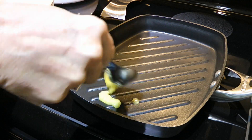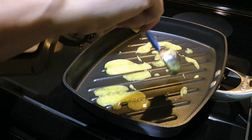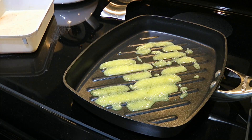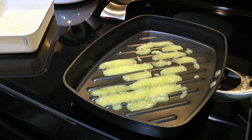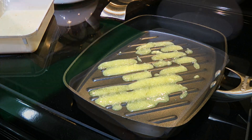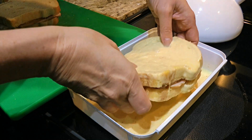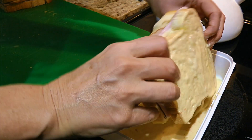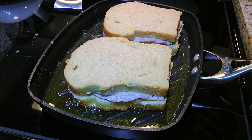Here I'll be using a panini pan but feel free to use a skillet. On medium heat, we'll add clarified butter. Because of its smoke point, the sandwiches won't burn when cooking. It seems like a lot of butter but it needs a lot to have that beautiful texture on the outside. When the butter is hot, we'll dip both sides of each sandwich in the egg mixture.